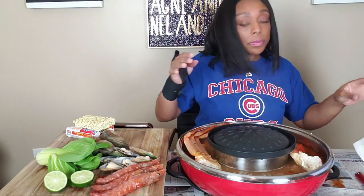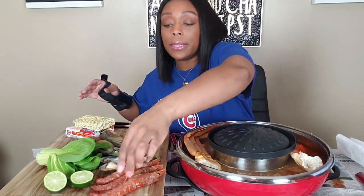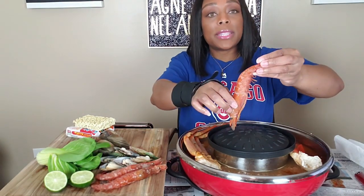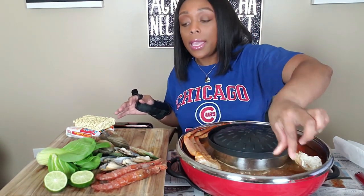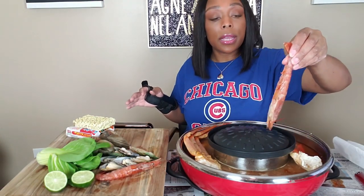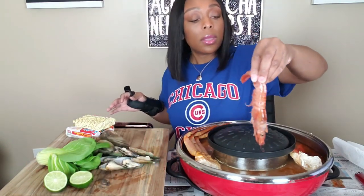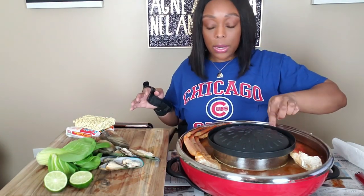If y'all hear noise in the background, yes, the kid is up at midnight again. He's on the phone with his best friend while they're playing games on the laptop. Y'all see this — these are not the big boys that we had the other day, but they're good enough, right? Let's put those in there and add some green lip mussels in here.